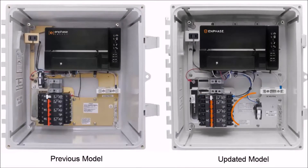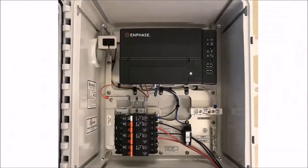Here is what has changed in the new AC combiner box: the production CT has been removed from the bus bar and is now adjacent to the breaker assembly. Your AC combiner box is now ready to support both PV circuits and storage.